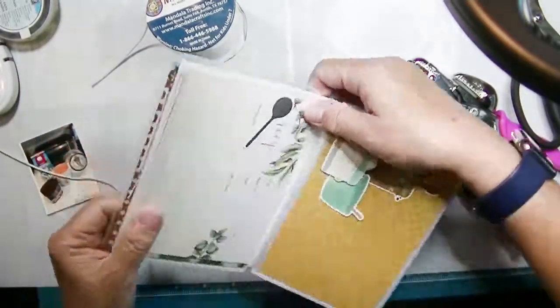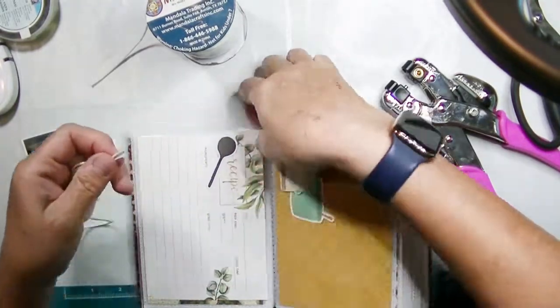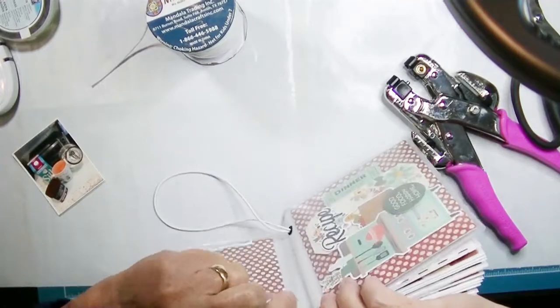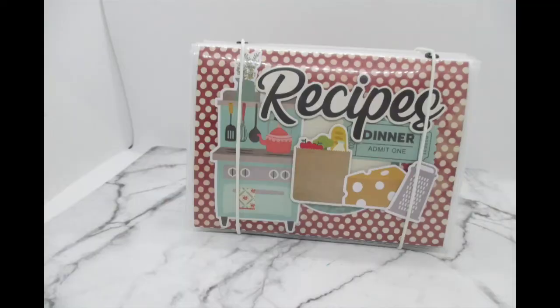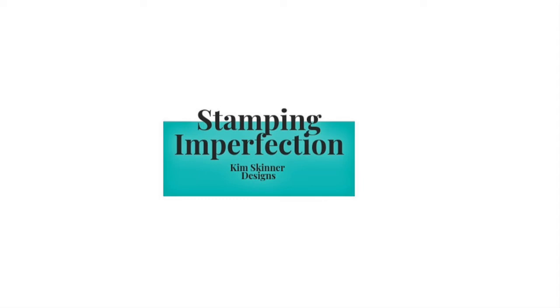This was so much fun to make. I have one more to make for my son with the other pieces I have. You can see the finished product here — not very expensive and lots of fun to make. Stop by my blog at stampingimperfection.com. Please give this video a thumbs up and subscribe to my channel while you're here. Thank you so much for watching.